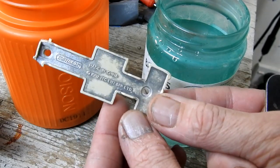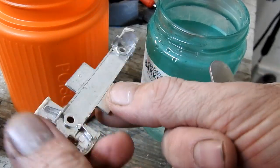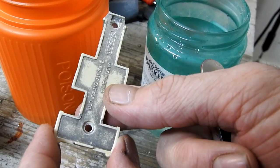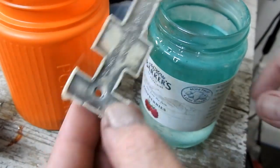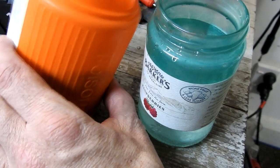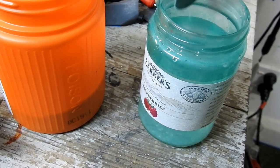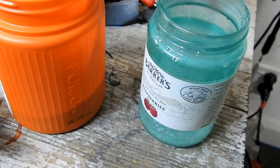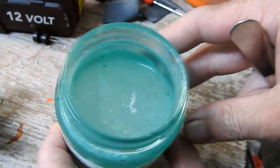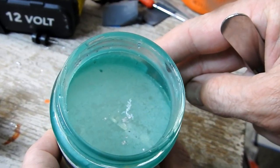Next, to remove the chrome from the base. I place it in a jar of hot water from the tap and then add a spoonful of caustic soda. After just a few seconds you can see the chrome starting to come off and float to the top.